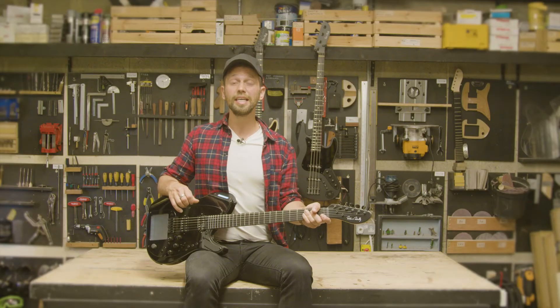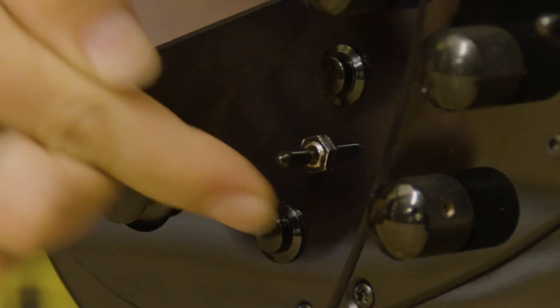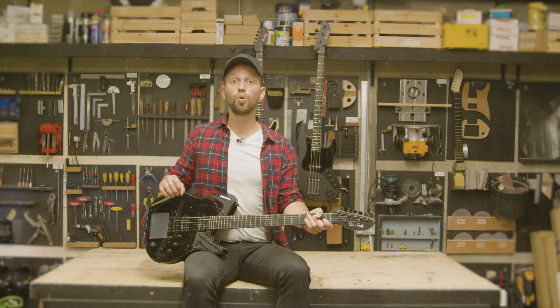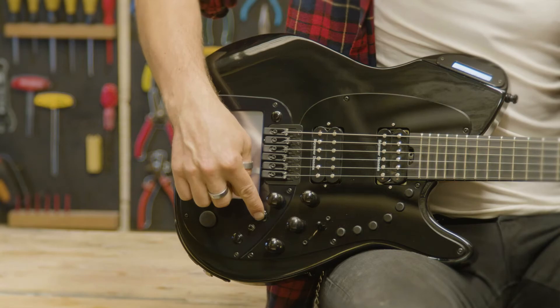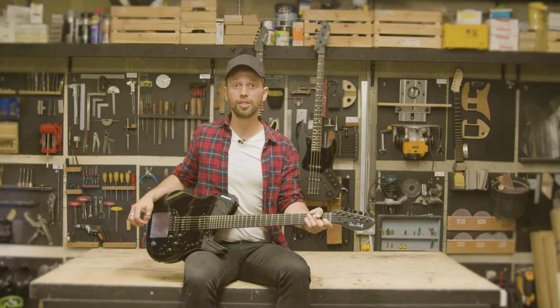To adjust a setting in a menu, use buttons 3 and 4. Quick scroll settings by holding buttons 3 or 4, or using the joystick.